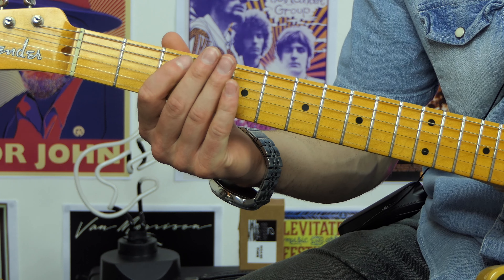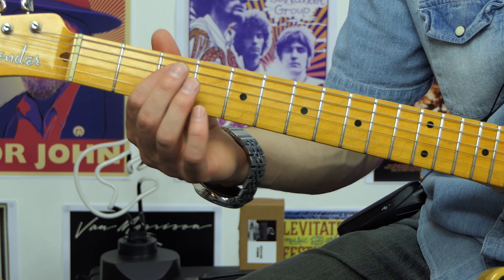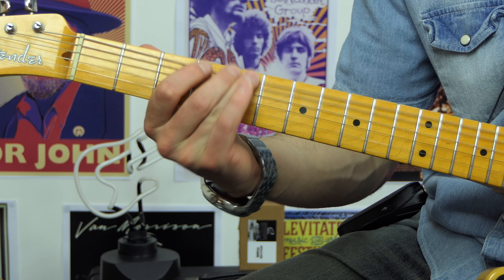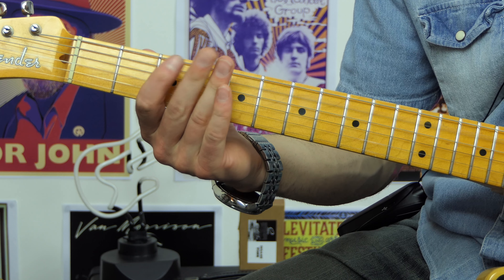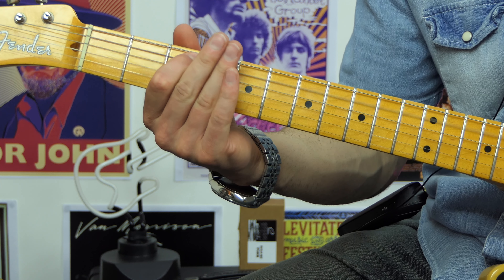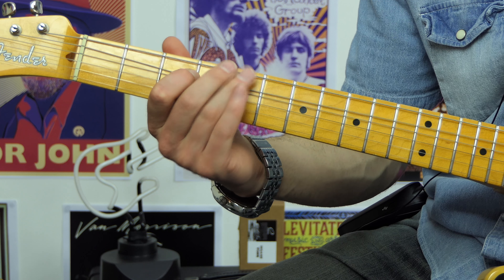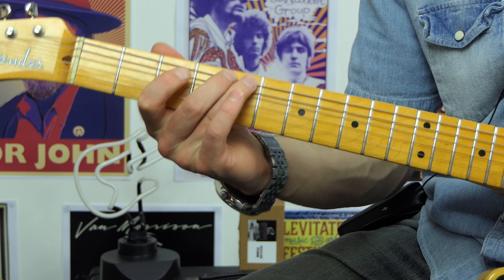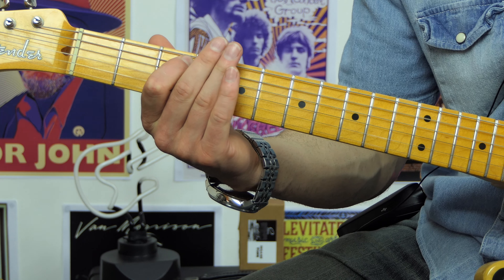So this particular lick starts on the seventh fret of the G string. We bend up and then go back to the fifth fret on the G string and play some vibrato. Now with that first bend, there's a little trick going on here — I'm essentially bending up, bending down, and then bending back up slightly. So that's it — two notes so far.